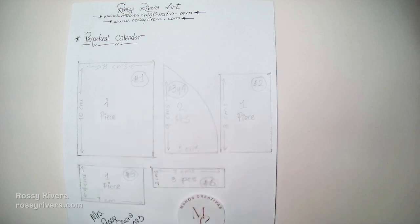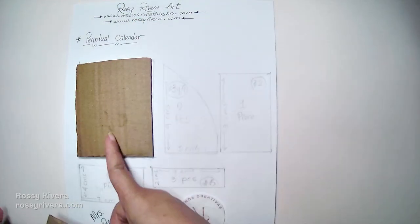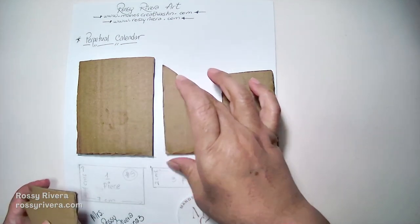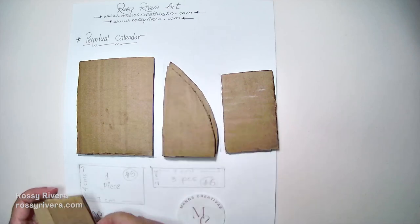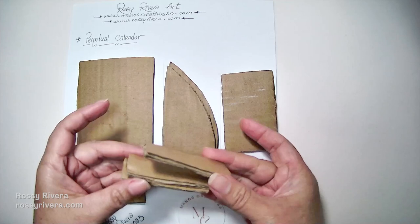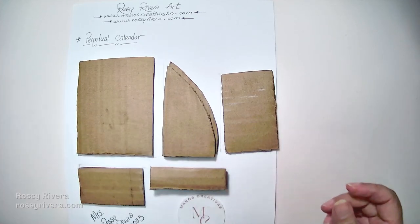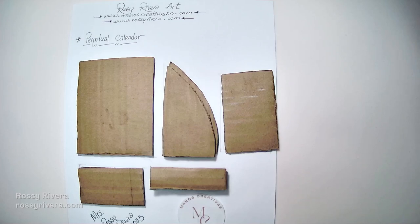To begin we're going to need to cut out each of these pieces from the template. You can find the template on our website. All the instructions are there, and you will notice that I mention how many pieces you need of each one. For that top one you need two, then for this tiny rectangular one you need three, and so on.